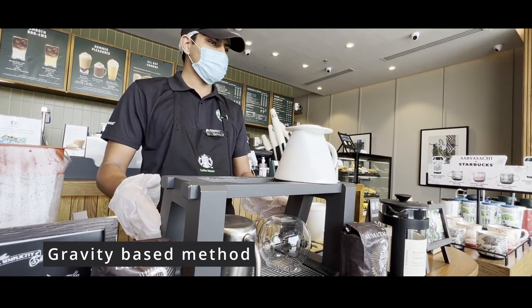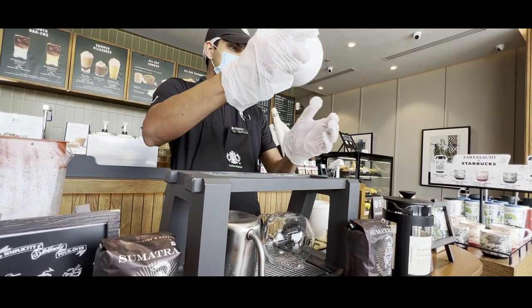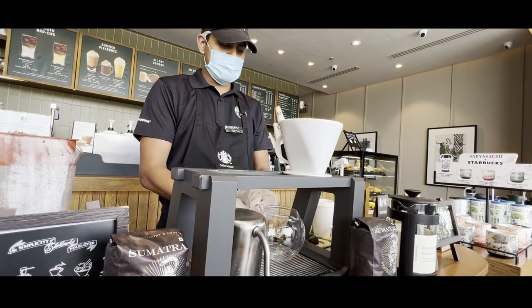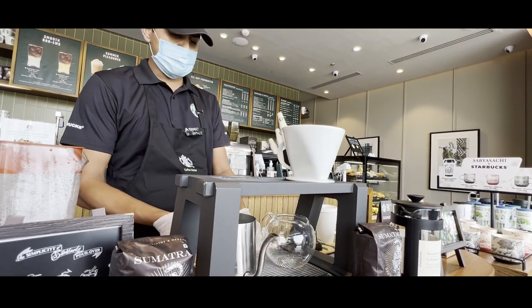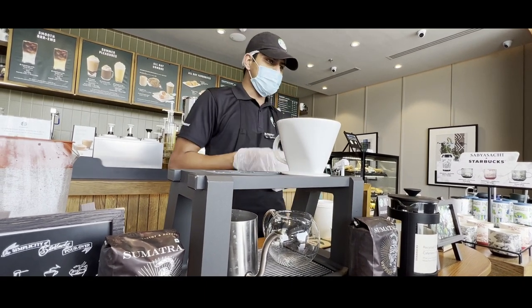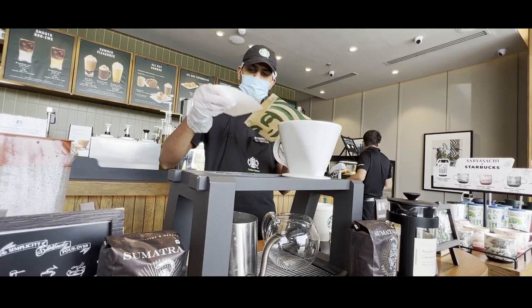Before starting, I introduce my pour-over method. This is a ceramic cone. This is a pour-over stand. This is a receptacle. A gooseneck as well for measuring water. This is a drain tank. This is a scoop for more efficiency. This is a coffee filter paper.